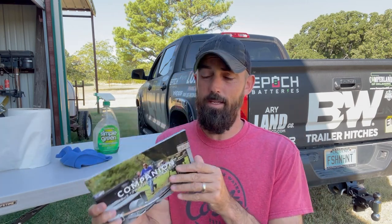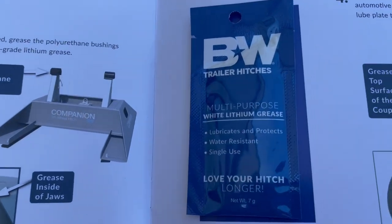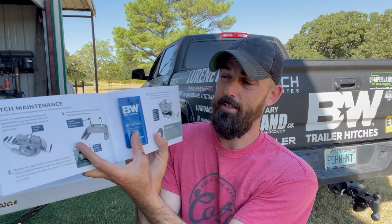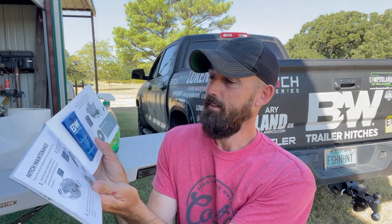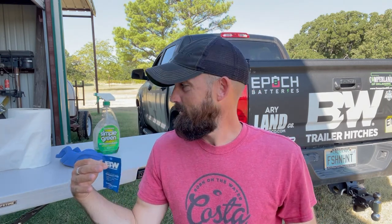Inside any of the B&W products you buy — whether you're buying the turnover ball, the companion for your fifth wheel, or the towing stow — right back in the hitch maintenance section, they're going to give you a free pack of white lithium grease. You can also buy white lithium grease at Walmart or any hardware store. It tells you how to do the hitch maintenance on that particular hitch you bought, so just peel that off and you're going to use that too.